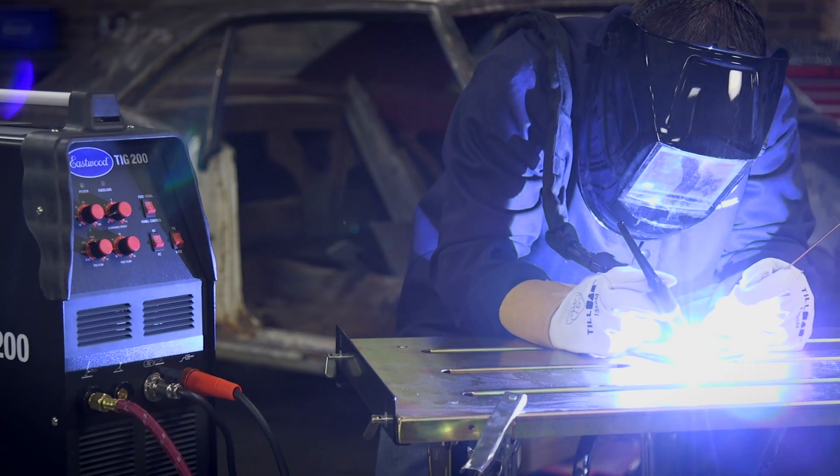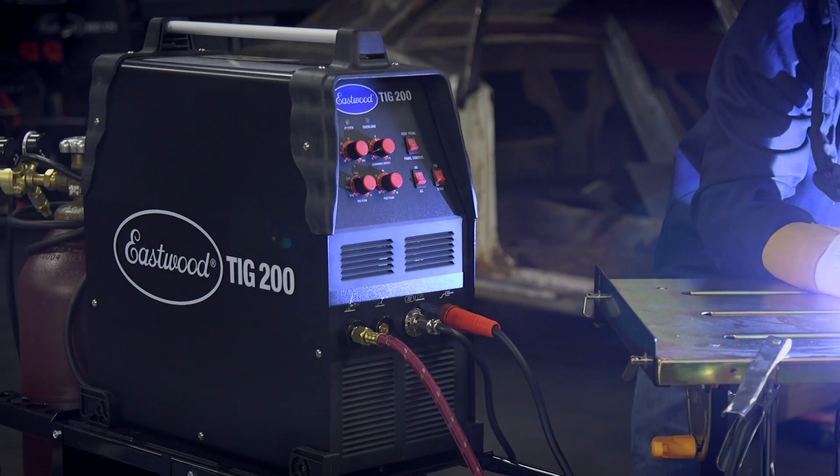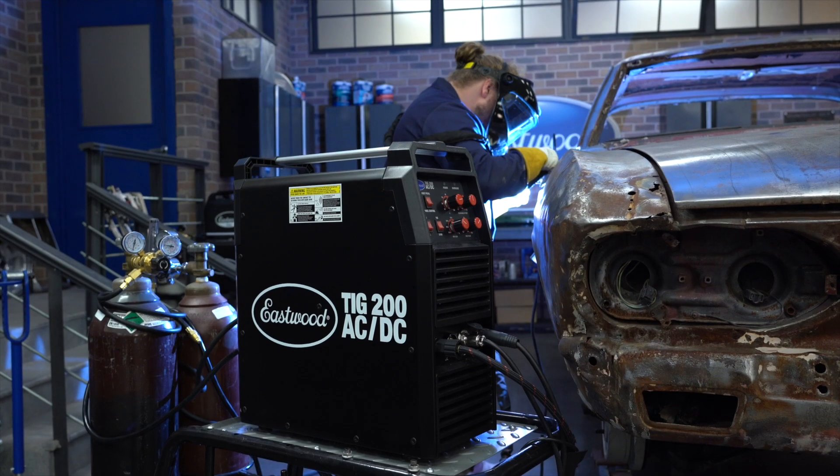There are a lot of features, and we don't want to change the recipe for what makes this great. But after years of service, it's time for a refresh. So let's get to it — let me introduce you to the newly redesigned TIG 200 AC-DC.